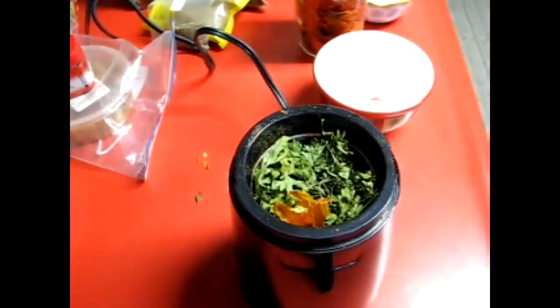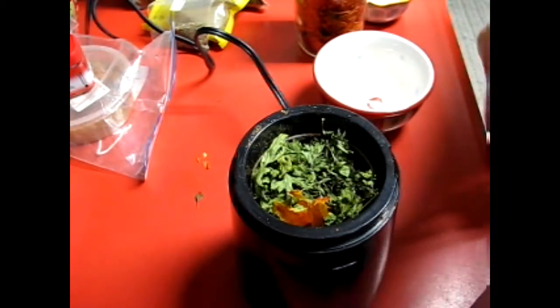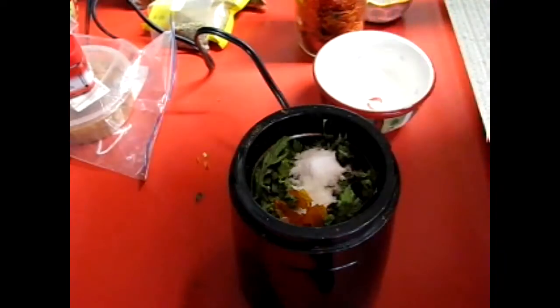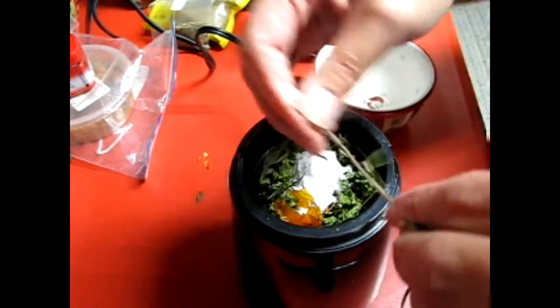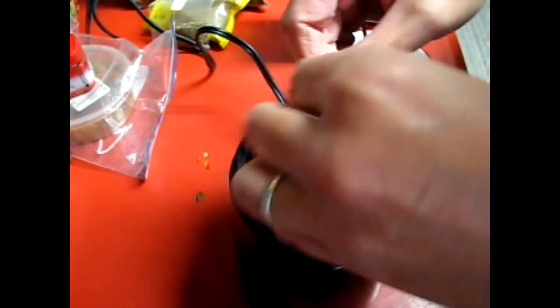I'm going to add some salt — about one teaspoon — and I grind all this together. I forgot my rosemary, one second. I have my rosemary plant in the house. I'm just using a really cheap coffee grinder here and we're just going to grind this up.